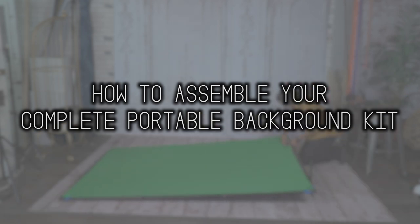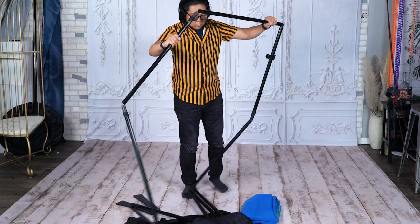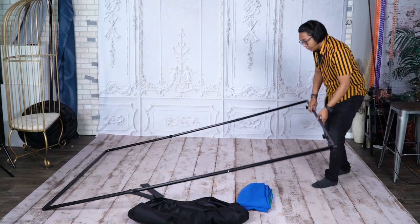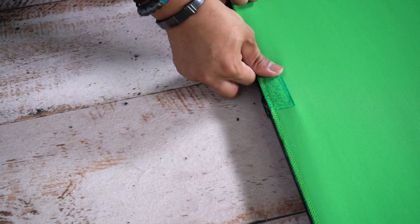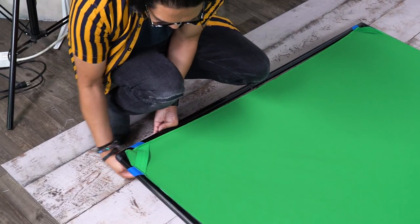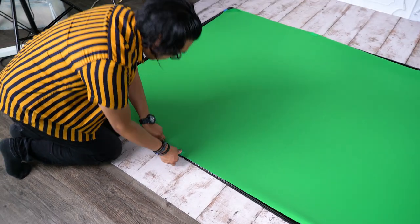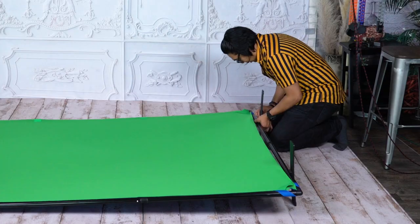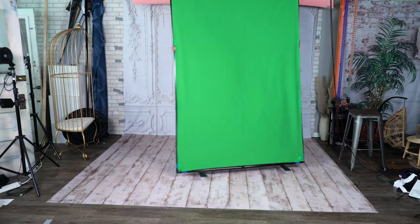Here's how to assemble your complete portable background kit. Start by removing the backdrop and disassembled frame from the carrying case. Begin assembling the frame by sliding the interconnected frame rods into each other, working your way around until the frame is completely assembled. Next, lay the backdrop over the frame making sure the velcro strips are properly aligned. Slide the four corners of the backdrop over the four corners of the frame, into the elastic strap under the backdrop, then pull the second elastic strap over the corner for a tight fit. Secure the edges with the included velcro strips, attach the two included feet to the bottom by tightening the foot screws, then lift the frame up onto its feet and your complete portable background kit is ready to go.